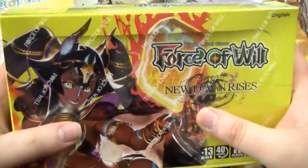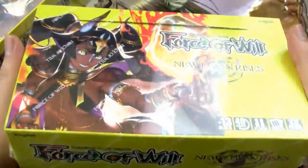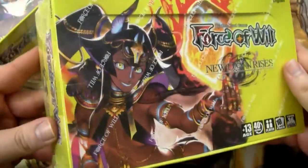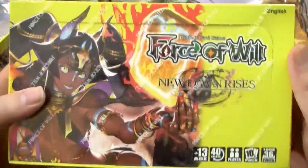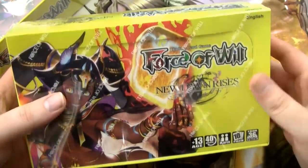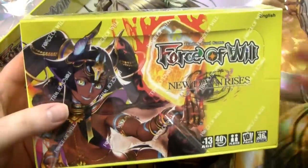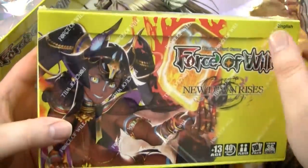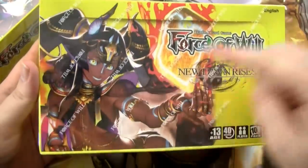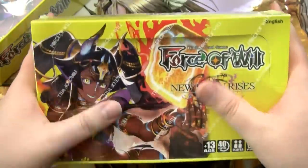Without further ado, I'm just chomping at the bit — let's crack into this bad boy. Actually, I do want to comment on the box itself first. It's a lot sturdier than the last couple of Force of Will boxes. It's not as good as the really hardback ones from a couple sets back, but it's a little bit better. It does have the Force of Will logo shrink wrap, which is nice, featuring Anubis right here. And now we will actually open it up.